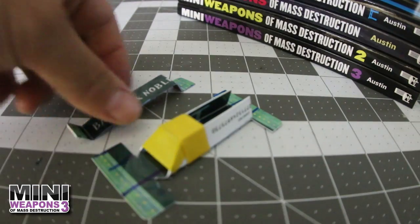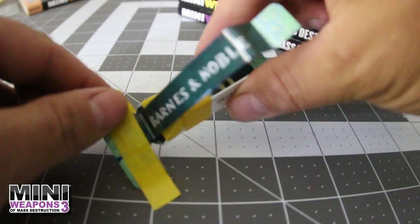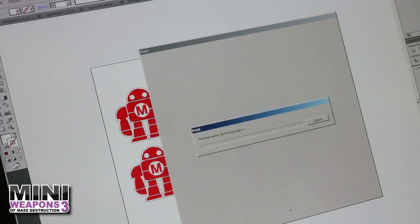For final assembly, attach the swing arm to the modified card by taping the lone 90-degree bend on top of the front support. Pull back the swing arm for a quick test. With the catapult complete, I printed off these small maker-bot targets.